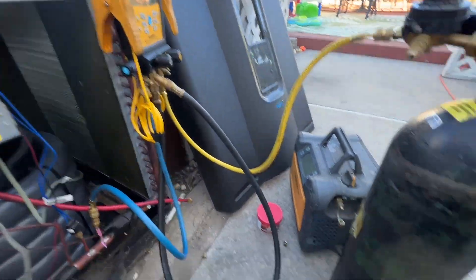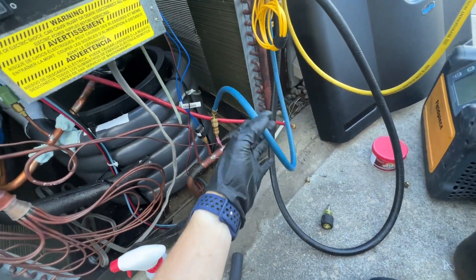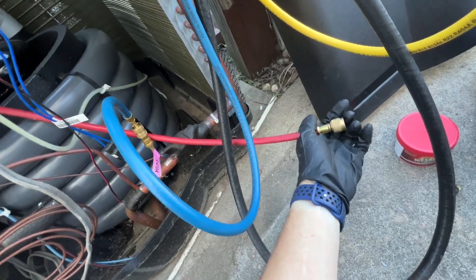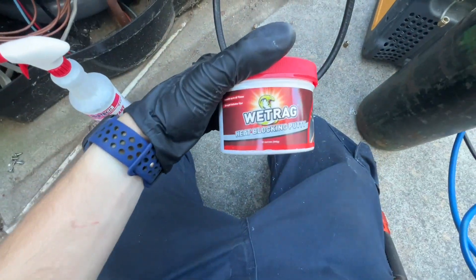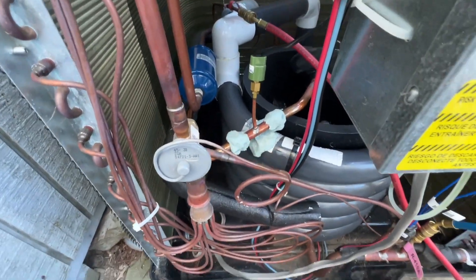Recovery is finished. I got my nitrogen hooked up, flowing in on the blue hose and out through the red, with some heat shield there so I don't damage anything. I also have the wet rag that Viper from Refrigeration Technologies gave us. I'll try to get a good angle on recording the braze.